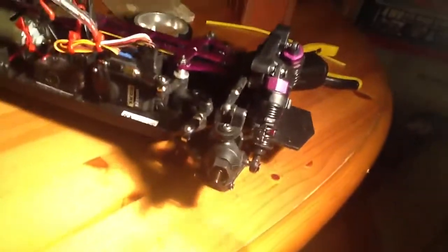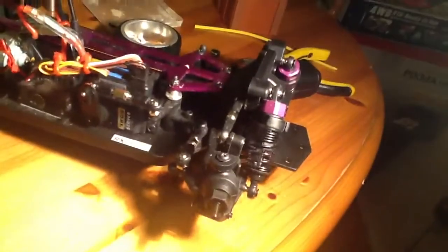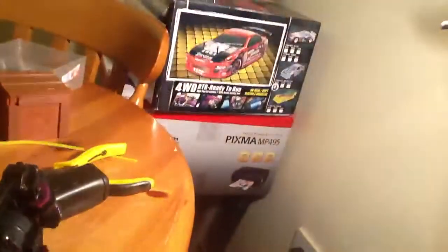Hello, this is a quick video from Boombox Creations or Boombox Reviews. It's going to be the HSP Flying Fish mod — well, not really a mod, just a tip or adjustment.